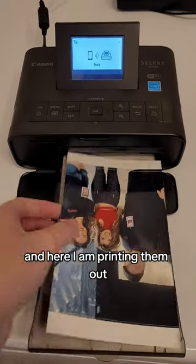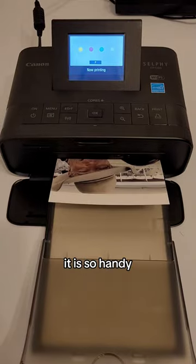And here I am printing them out. I love this little photo printer — it is so handy.